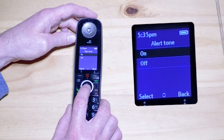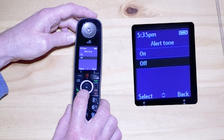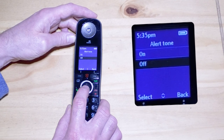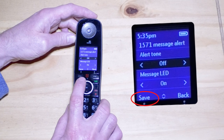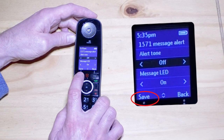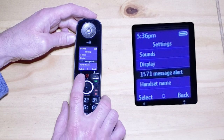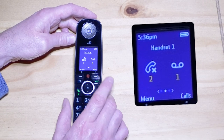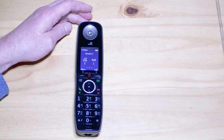To turn it off, click OK. Tap the white ring at the six o'clock position to move down to select off, then click the OK button on the handset. Finally, save the new setting by hitting the save button at the bottom left of the screen. Then hit the back button at the bottom right of the screen a couple of times to return to the home screen. Your handset will no longer beep when there is a voicemail waiting for you.